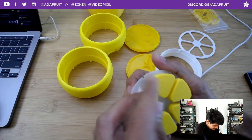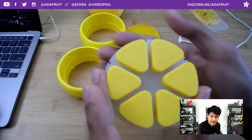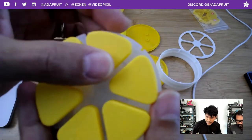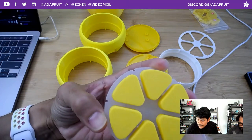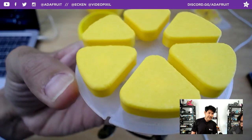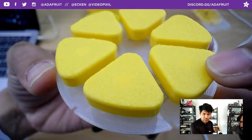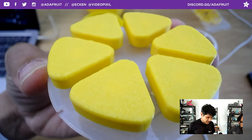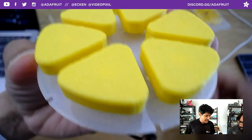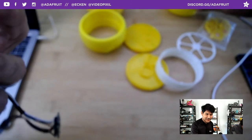If you had fuzzy skin on the inside, it wouldn't fit anymore. It's really nice that you can enable that feature and get smooth geometry on the inside of your parts. So if you're doing something practical, check that out. You can now apply fuzzy skin with more options instead of fuzzy skin on the whole thing.